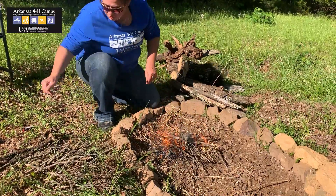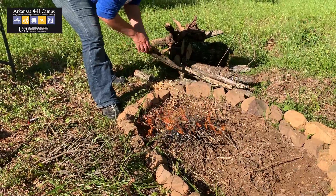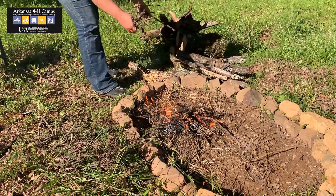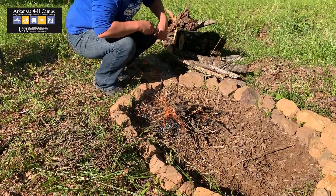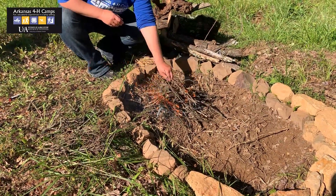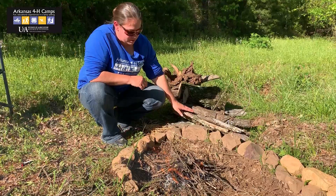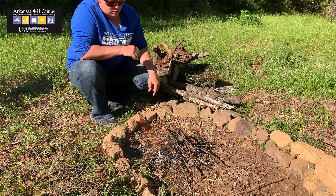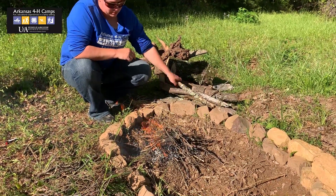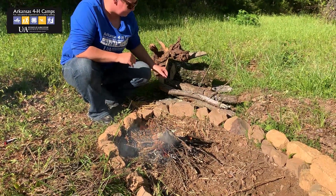I'm going to start adding some larger materials in there while it's burning. As those smaller sticks get started, I'm going to start adding bigger sticks. The sticks that are about wrist size work really well for having coals if you're cooking on a Dutch oven. I like to get quite a few in there as early as I can, that way I can get my coals started for cooking later.